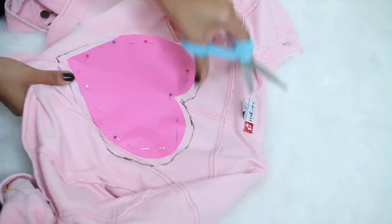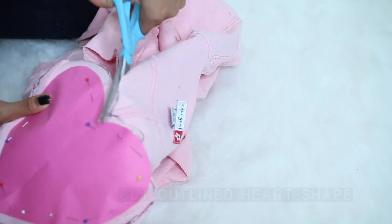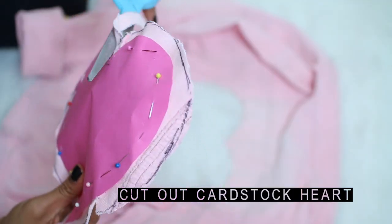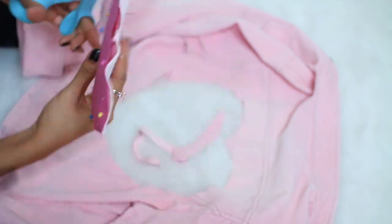Then poke a hole inside of the line and cut out the outline heart shape. Cut out the cardstock heart and remove all of the excess. When your pieces are laid out, this is what it should look like.